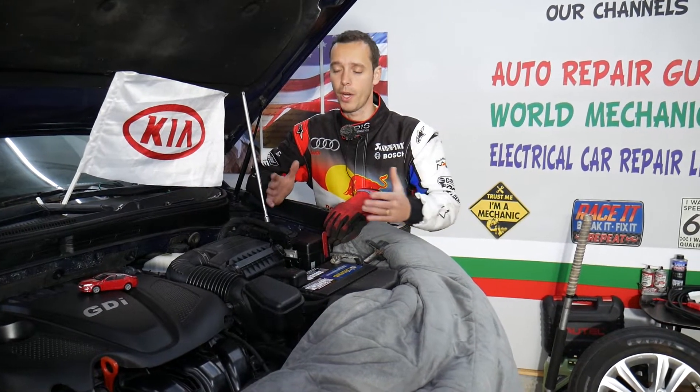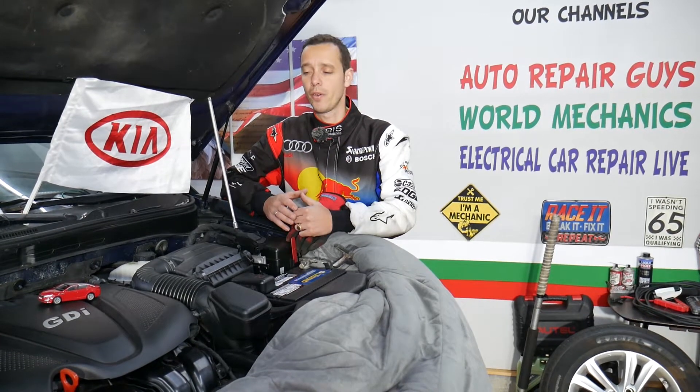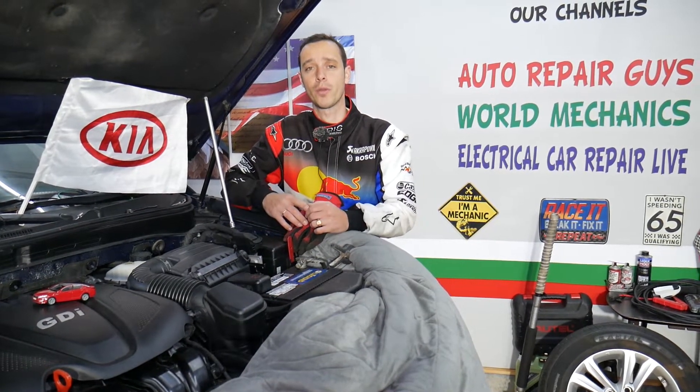Every single car we get at the garage we try to make at least two to three hundred free repair videos — we take them completely apart and show you how to fix pretty much anything. Our mission is to save you as much money as we can. All we need in return is for you to please subscribe to the channel and like the video. If you need to buy any parts or tools for your Kia Optima, we'll share the link in the description below where you can get them at a really good price with quick shipping.